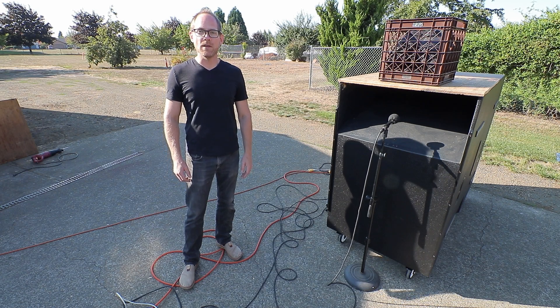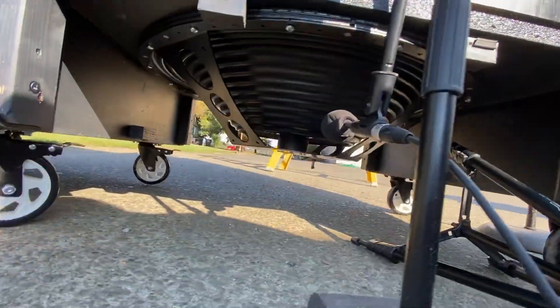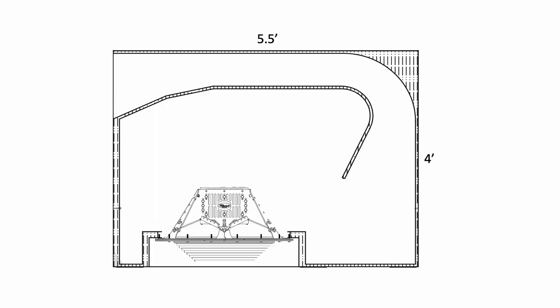Today I want to show you some alterations I made to my infrasubwoofer. It uses the PowerSoft 30-inch M-Force driver and was originally designed to resonate down to 11 Hz with a really long port, but I want to raise that to 16 Hz.